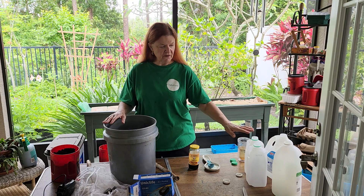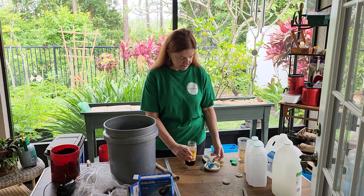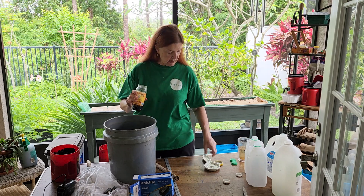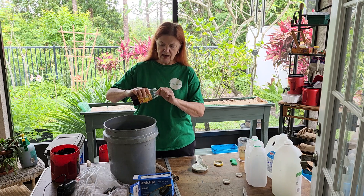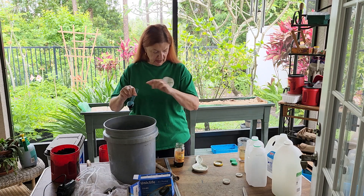So I've only gotten three gallons of liquid, and to that I'm going to add one tablespoon of unsulfured molasses — make sure it's unsulfured. I'm out here with a clean little measuring spoon. This isn't really rocket science or an exact measurement on the molasses.